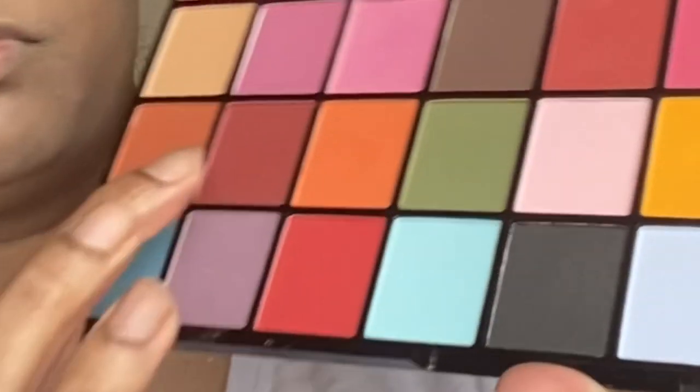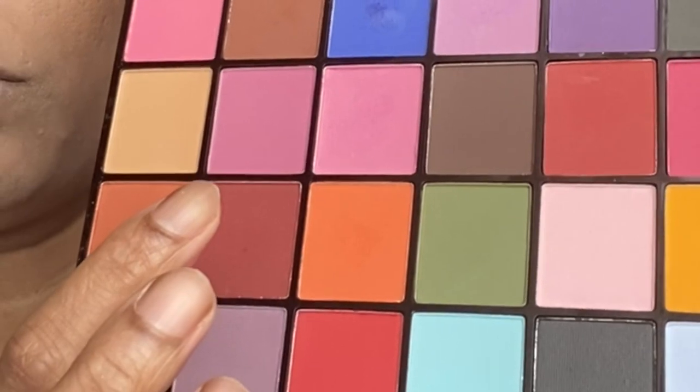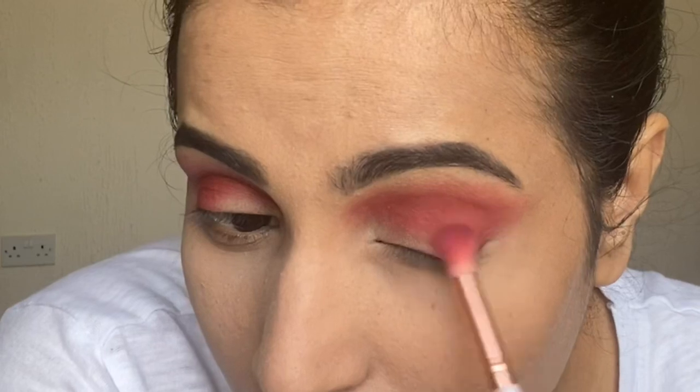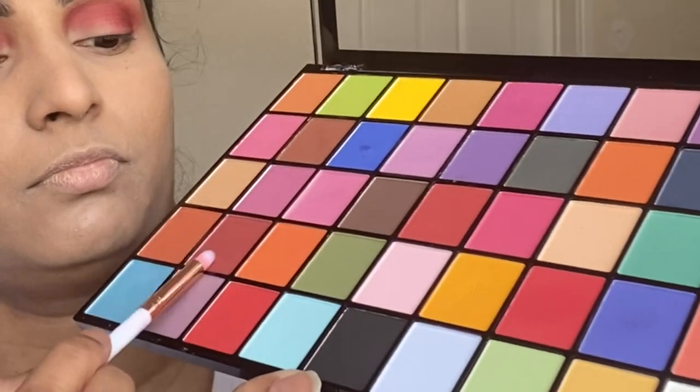This shade is for defining the crease, and this is the Makeup Revolution London Maxi Reloaded Monster Matte Palette. With the same color I put on the crease, I'm darkening my outer corner, and now by mixing both shades and putting them on my lower lash line.